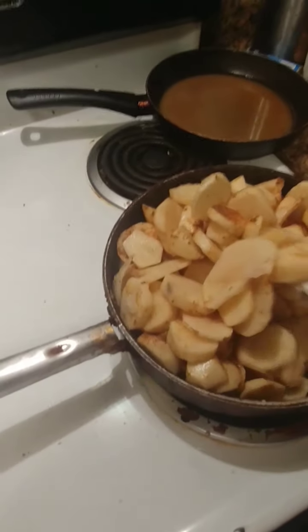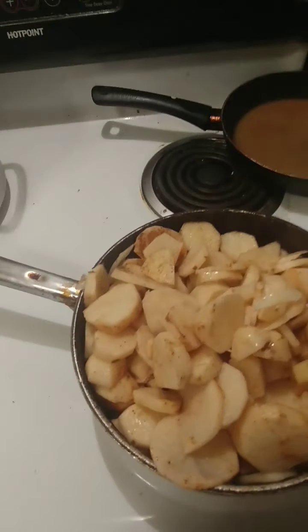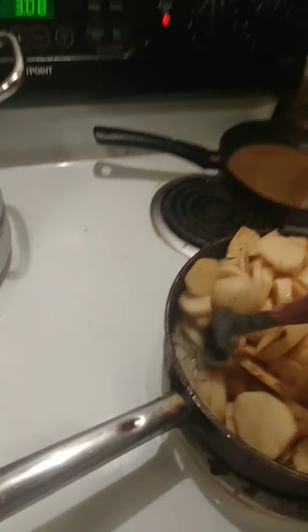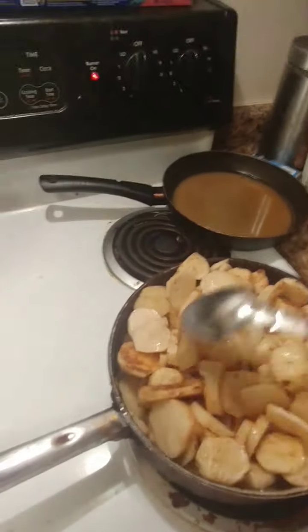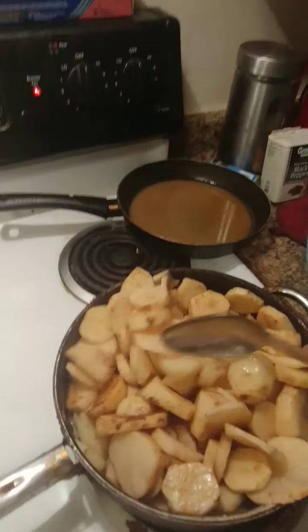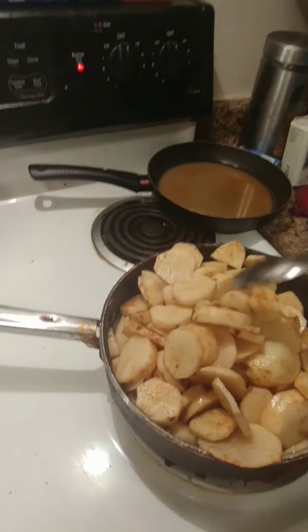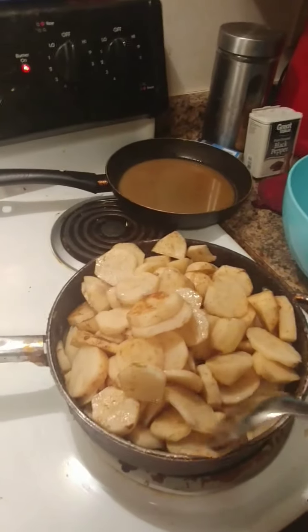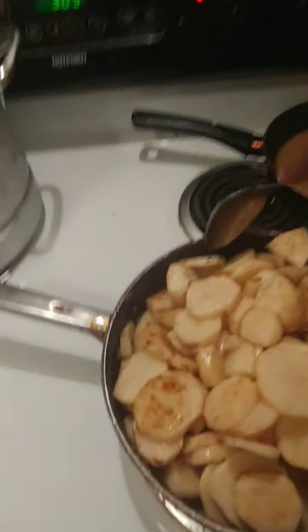All you're doing is mixing it and then you want it to start browning on the bottom with the onions and the potatoes. Then you'll cover it and let it simmer. I actually keep it kind of high heat until I get some nice browned pieces on the bottom.